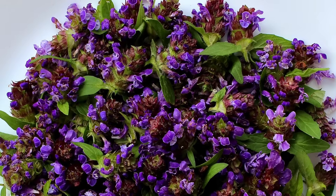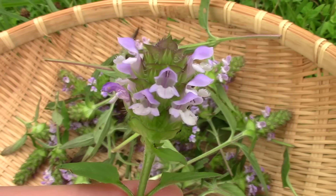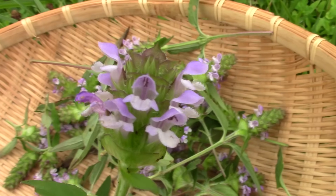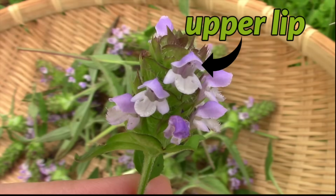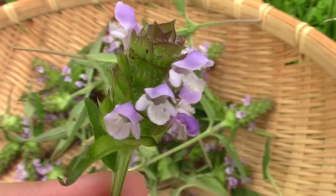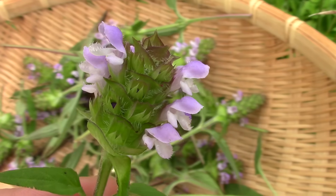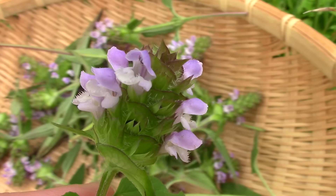The flowers of self-heal range from a deep purple color to a lighter lavender color. The flowers are tubular and two-lipped. The upper lip is more purple in color and forms a hood over the lower lip. The lower lip is usually lighter in color and sometimes almost white, containing two lateral lobes and fringed around the bottom of the middle lobe. The flowers have no noticeable floral scent.